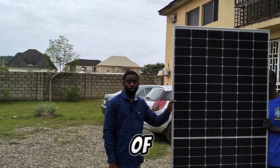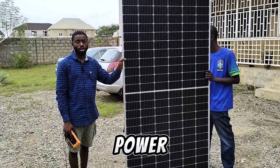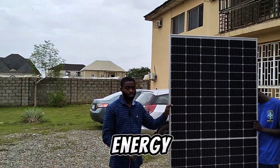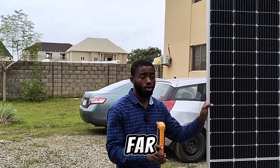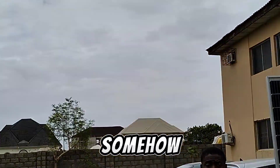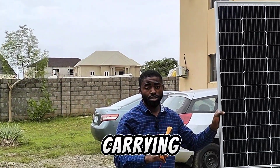Hi guys, today in the city of Abuja in Gwarimpa we're about to carry out an installation of a 6 kilowatt power system using 12 units of 500-watt panels from SeaWatt Energy. We're carrying out a test to see how many watts they will generate in dull weather — it rained in the morning, so the sun is not out and the weather is very dull.